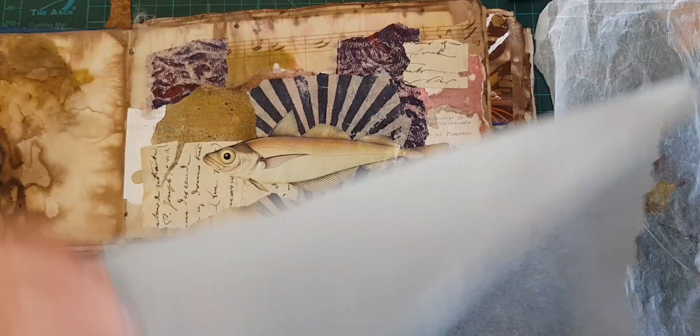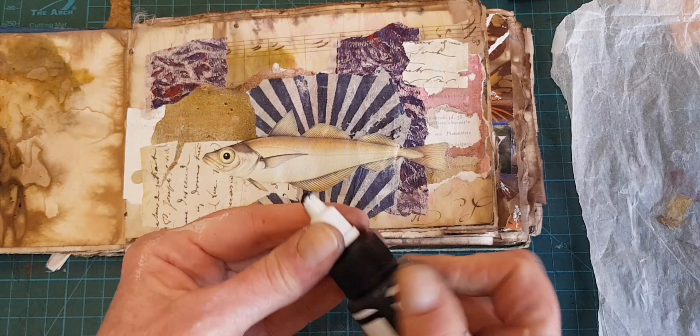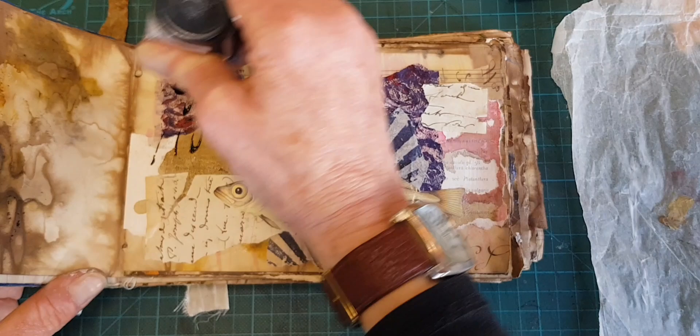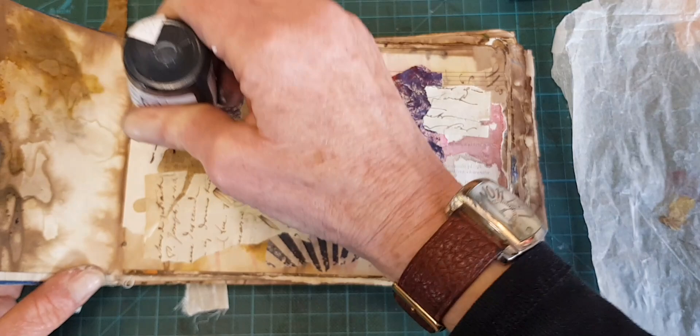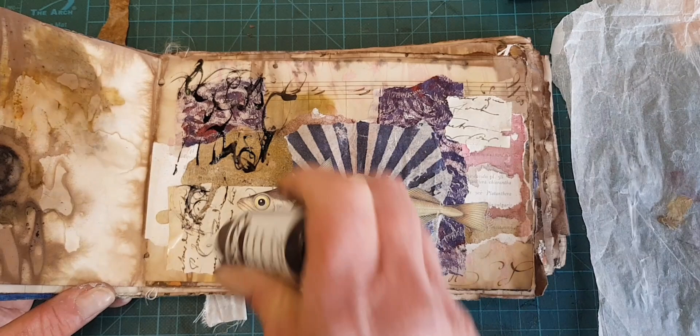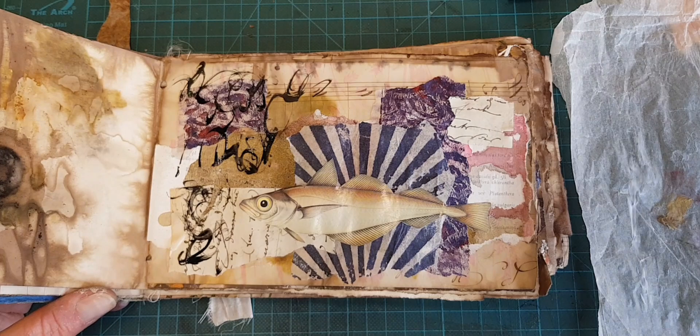I think I will add a little bit of asemic writing. Asemic writing is when you make letters that look like words — symbols that you're just making up. It just suggests language. I'm using some acrylic ink here. That doesn't want to come out, so we're going to leave it there.